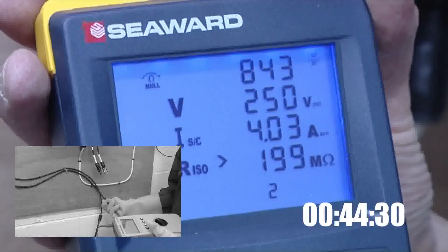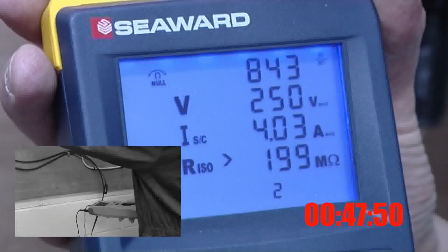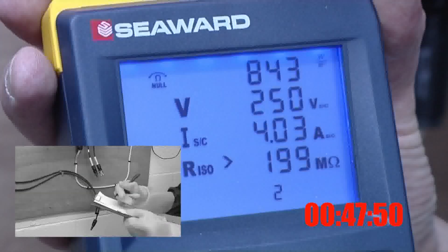The PV150 eliminates the need to short the circuit manually for the short circuit current test, making testing much quicker and safer.